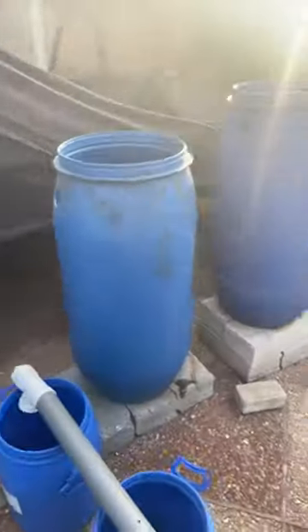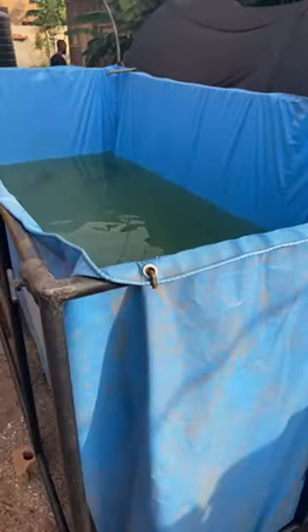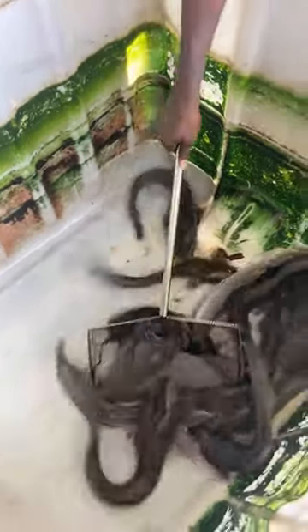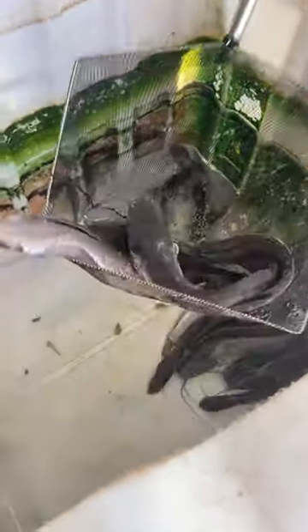This tarpaulin pond has some filters that we built for it. Because of the training we are doing today, we decided to dismantle everything - those coming for the training, we'll teach them how to build your filter and how to run them at all times. You'll be asking why we removed all the water from the fish - this one is too much yeah, this is big Rambo.